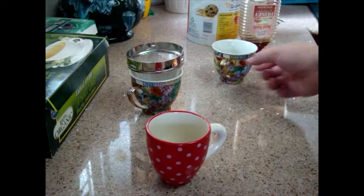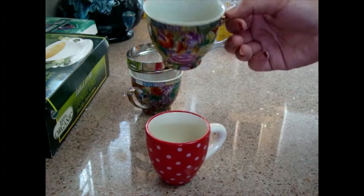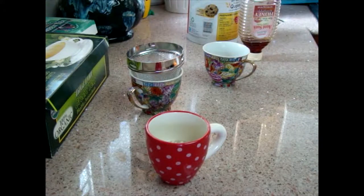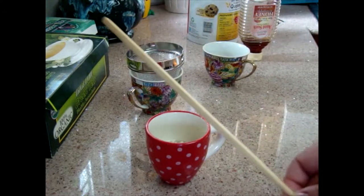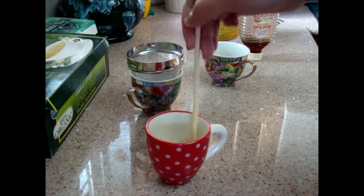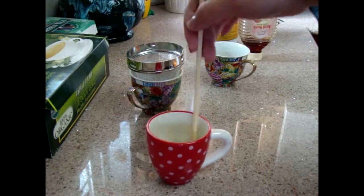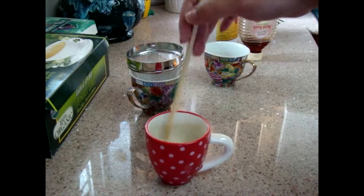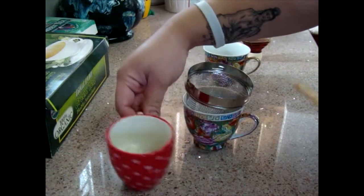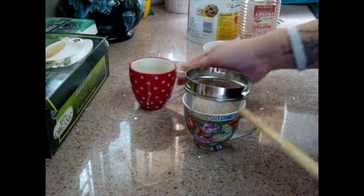Add some warm water to the oats and then mix it up. After you're done mixing, pour your mixture into the strainer and strain out all the liquid.